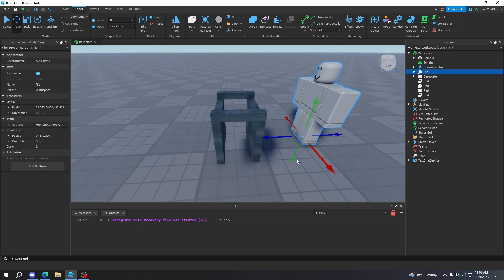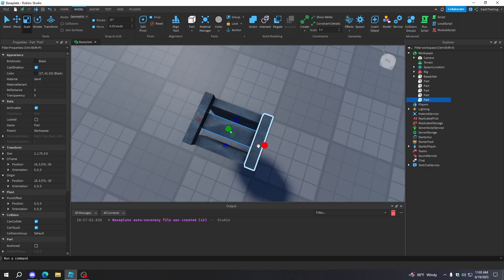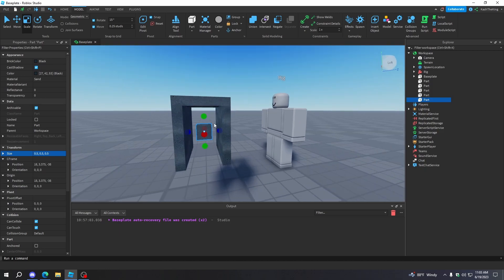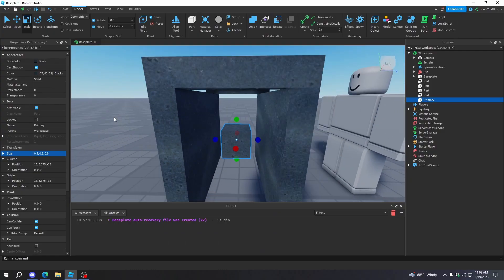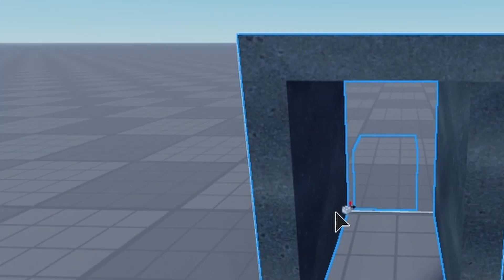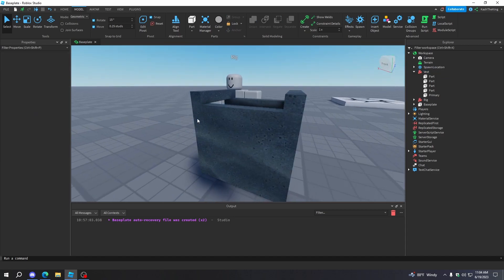Now we're just going to select all of it, change the color to black, and then set the material to sand. Now it looks more like a bulletproof vest. Now that we have a cool vest going on here, we need to weld all these together so they don't fall apart. We'll create one primary part to weld them all to. I'm just going to remove the rig, move it over there, duplicate this, scale it, and make it right in the middle — that way we have a base part. I'm going to change the size to 0.5 so it's just like a little square. I'm going to name this 'primary'.